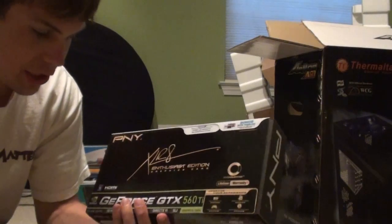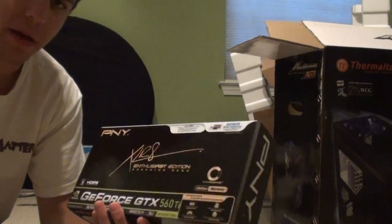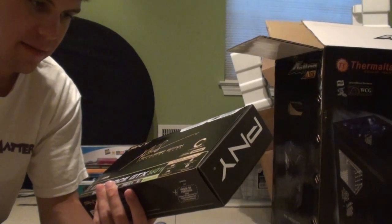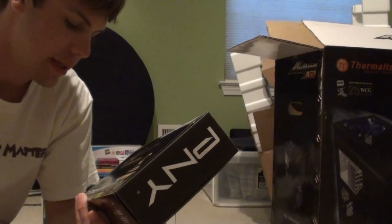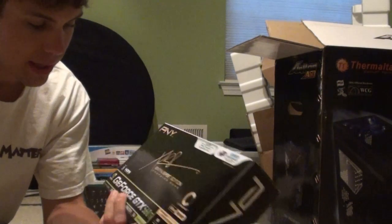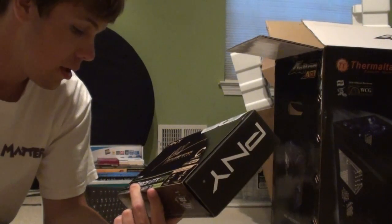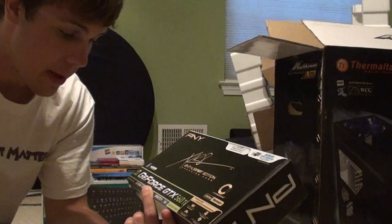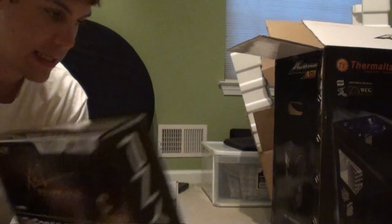Moving on, we have the graphics card. This is a GeForce GTX 560 Ti. Runs you about $230 or so, so it's not all that expensive, especially when you get into the later models like the 590, which are like $700 — absolutely ridiculous. Apparently it comes with some kind of three-month subscription bonus. I'm highly satisfied with this. I've been able to run every game on max quality. It has a gig of dedicated memory, supports 3D, the physics engine, DirectX 11, and SLI.